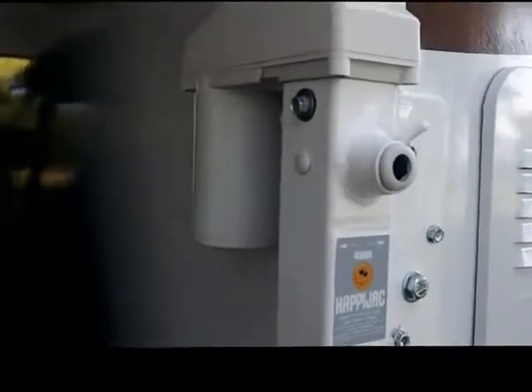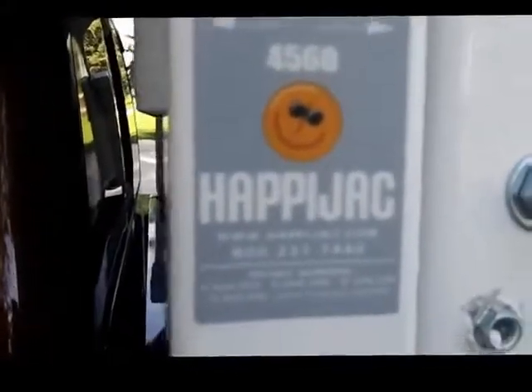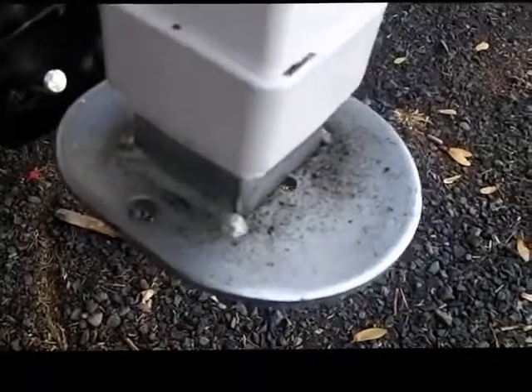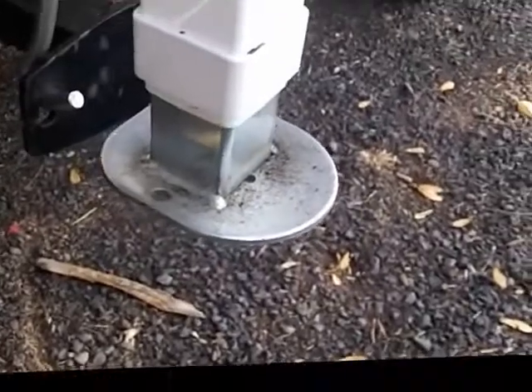New for 2013 is the new generation Happy Jack camper jacks with the hot dip galvanized tube with a white powder coating over the top, and the new galvanized foot and leg on the unit — a lot quieter operation with a nice tight seal on the bottom of the unit.